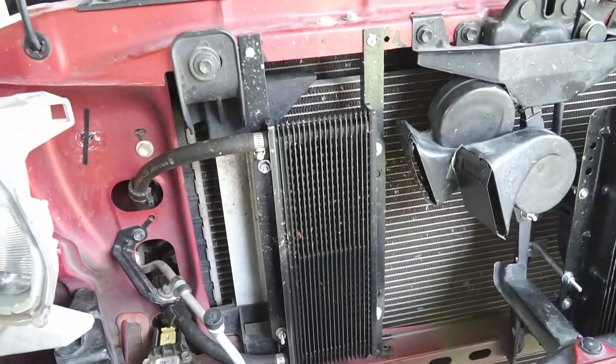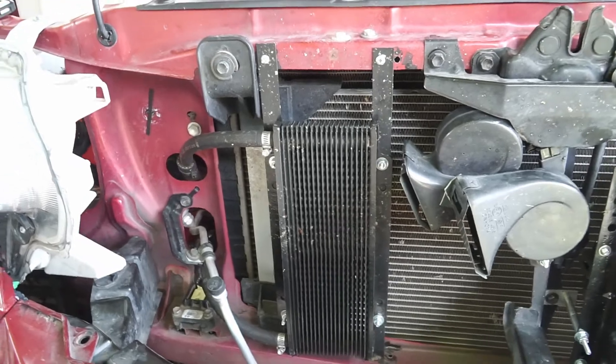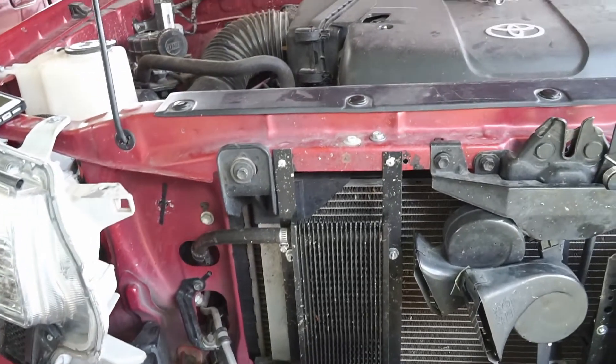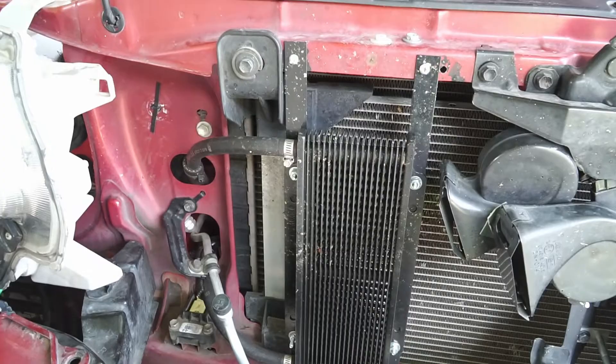Hey there, so today I decided to do this short video — hopefully it's short — of an oil cooler set up for the power steering. This is on my 2012 Toyota Tacoma, but you can do this basically on any vehicle that doesn't come with an oil cooler from the factory.